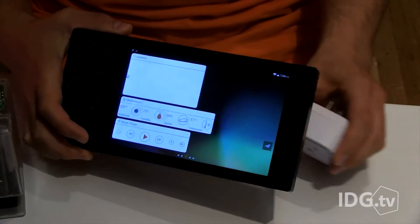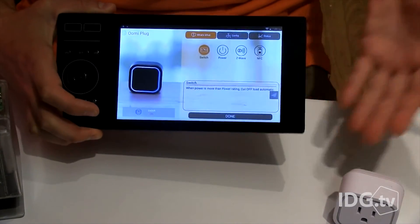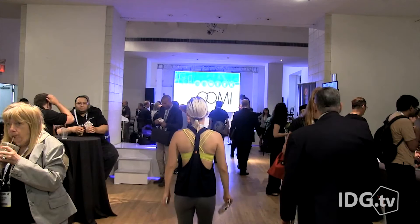The system will be out in October. The package with a cube, tablet, and one accessory is $280. Nick Barber, IDG News Service.